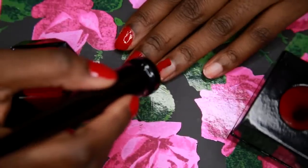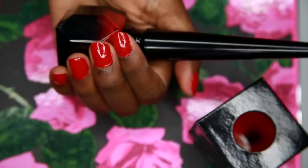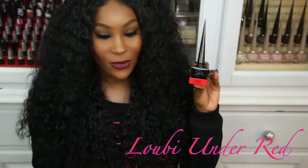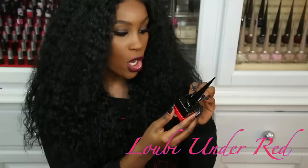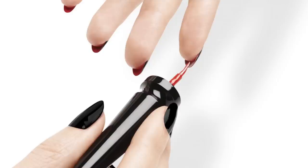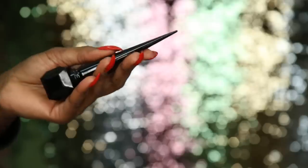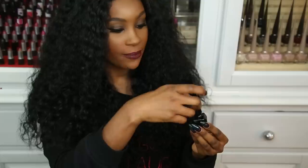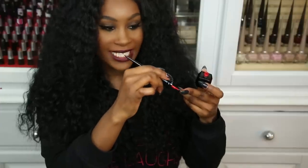I really love this red — it's like the perfect red for every skin tone. I also want to show you guys this smaller one called Louboutin Under Red. This is the red you put on the inside of your nails to give you the red bottom nail look. This container is all black and when you open it, it has a felt tip wand so you can get in there really easily on the back of your nails.